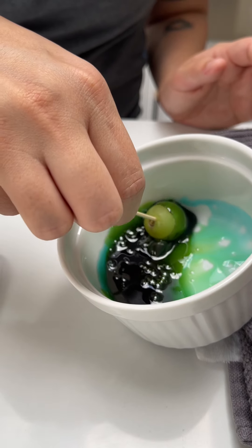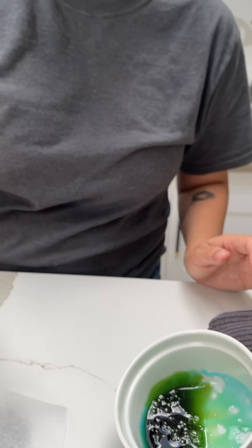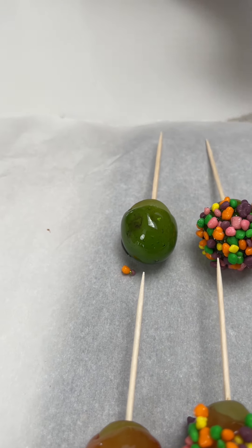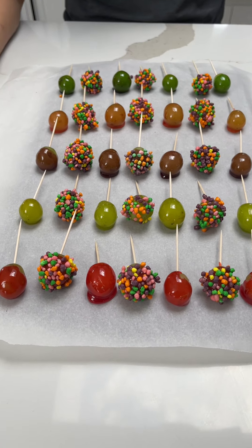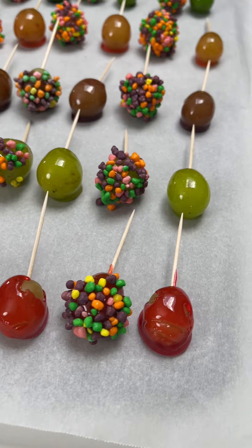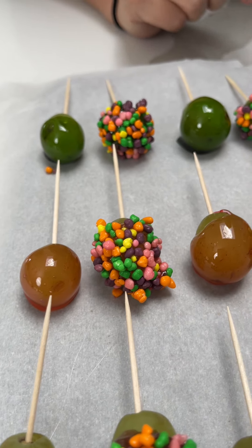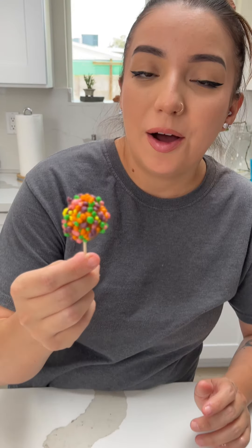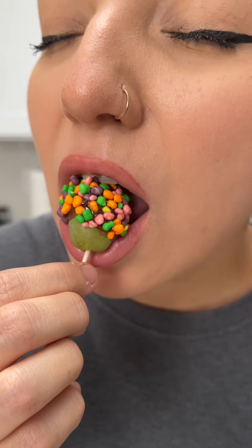Let me know if you guys would try this with a different fruit. And as you can see, we have done this with all of the flavors. We have coated all of our grapes and added Nerds to each of them, because it adds something different, and kids definitely like these. They're also great for adults, so let's try one out. Mmm!